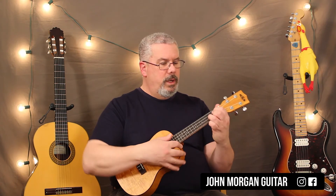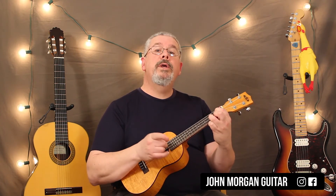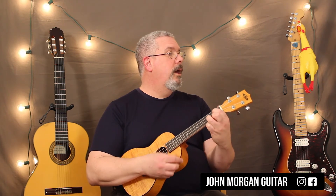I'll play it through one time without yakking, so you can just hear the chord changes. And if you want to sing along, go ahead. Take your hat off — have some respect.